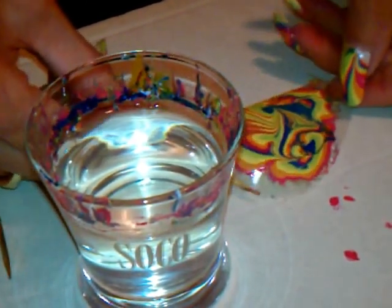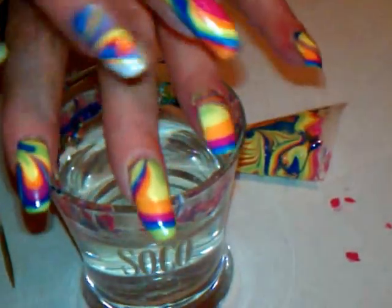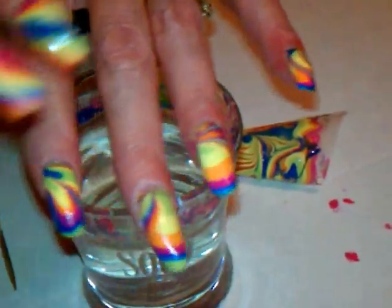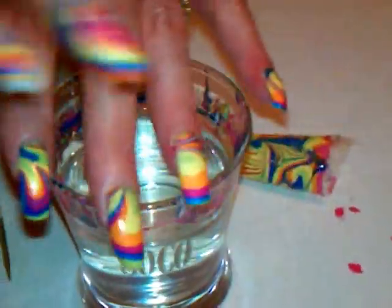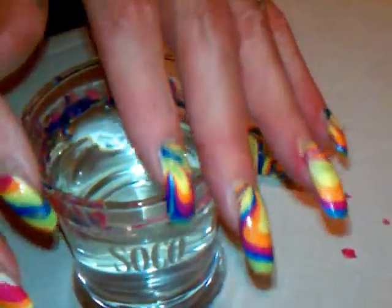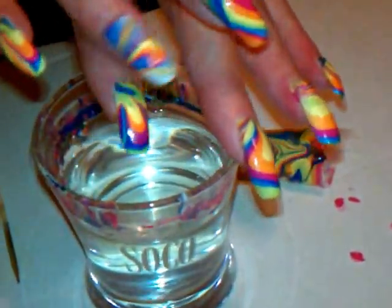And then I will be doing my toenails for that. I will show you that video in a couple days. But here is my summer loving colors, and that's how I did them. I just wanted to show you that. I want to thank you again for watching. Please share, subscribe, and comment. I look forward to hearing from you. Thanks, and have a great day.